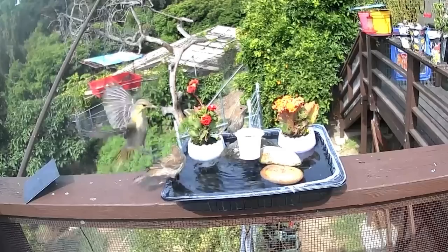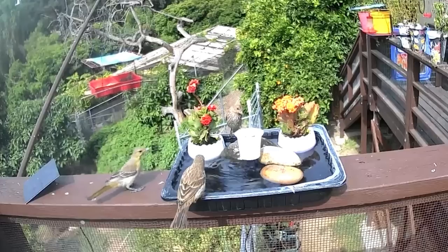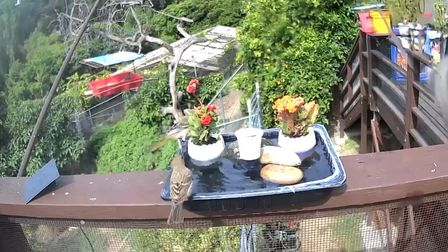When the oriole comes in, I have never seen a bird push poor little house finches off. They don't let anybody near the fountain. They push the house finches off and they chase the hummingbirds away. It only belongs to them.